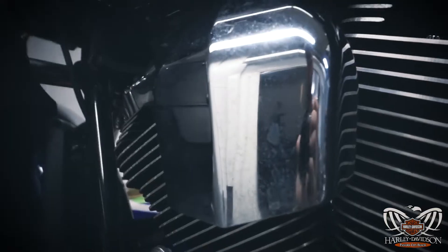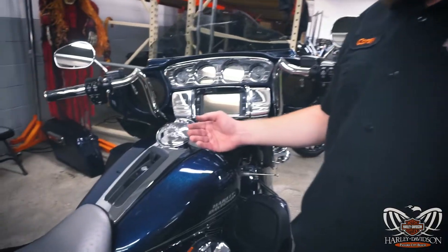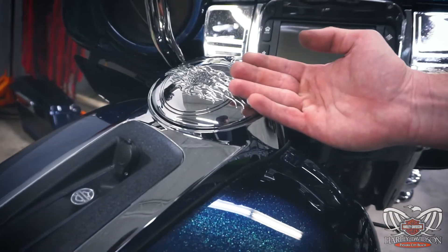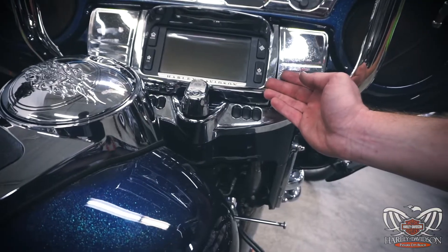The second thing is identifying what kind of chrome you have. The first part to identifying chrome is determining if it's industrial hard chrome or plastic chrome. The method I use is first feeling the chrome — industrial hard chrome always feels cold, whereas plastic chrome has a room temperature feeling.